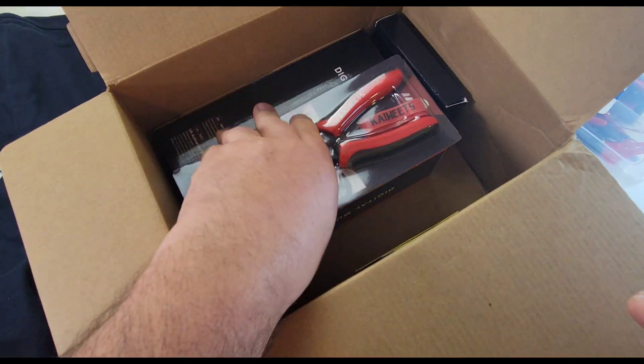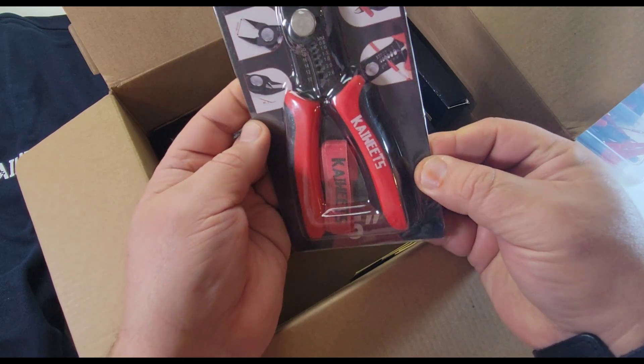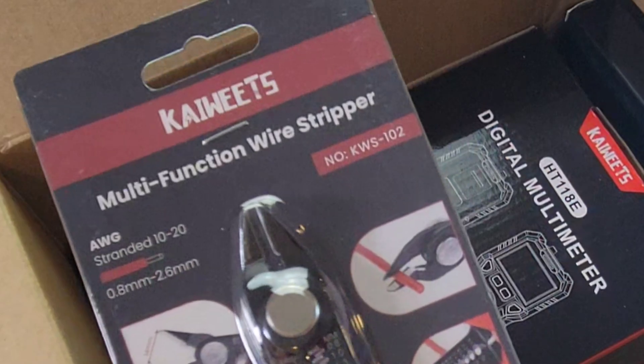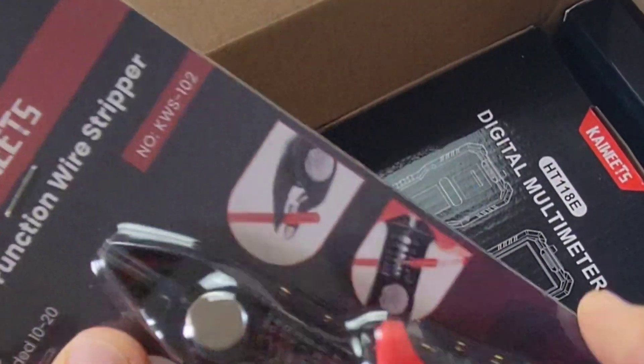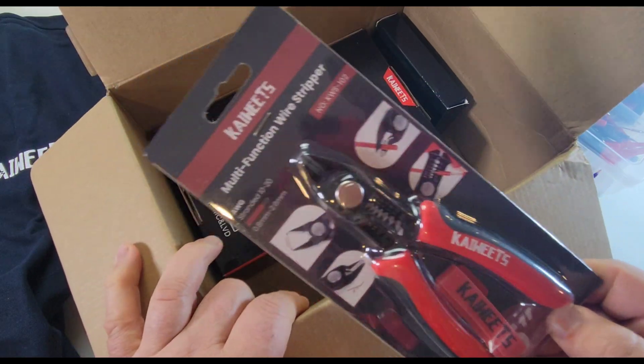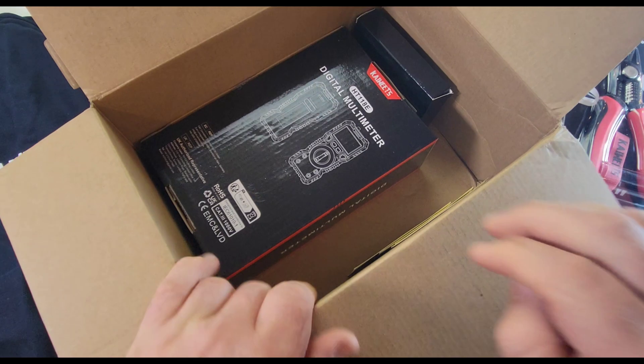And what else is this? Oh yes — multifunction wire stripper. Stranded 10 to 20, 0.8 millimeter to 2.6 millimeter. Looks like a high-quality tool. Excellent. You can never have too many wire strippers — that's what my father used to say. Awesome.